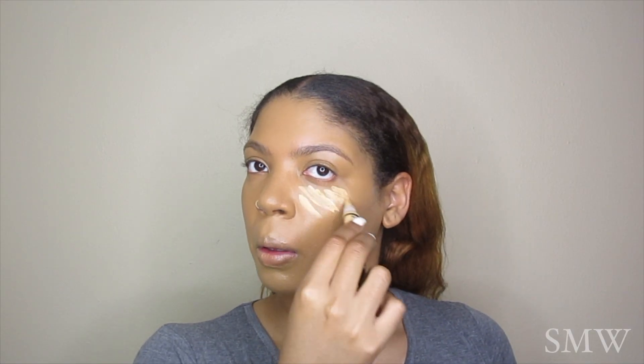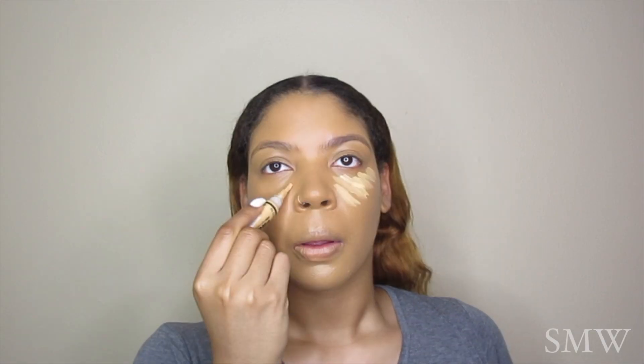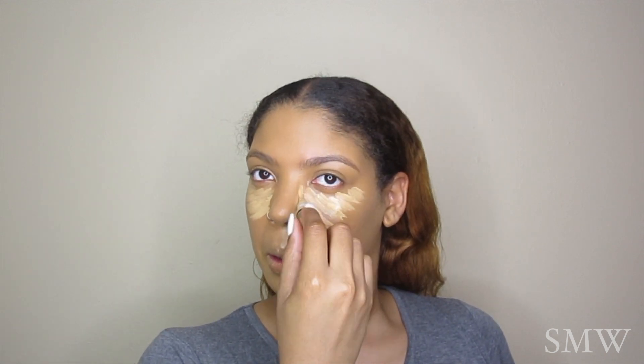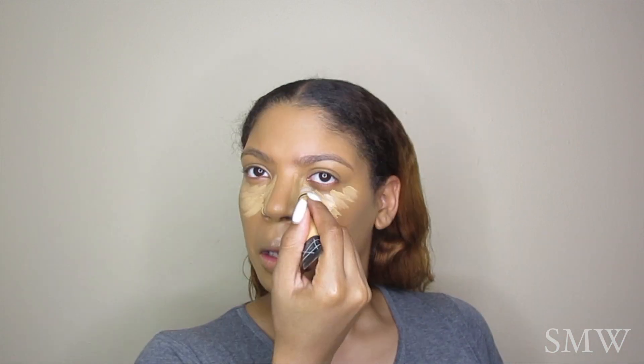Now I'm using my LA Girl Pro Concealer in the shade Yellow Corrector. I love using this product because it really brightens underneath the eye. We're not using any powder today, so I really want to make sure everything is bright, but it's also going to give me some coverage as well.